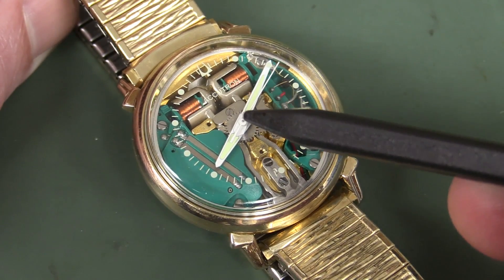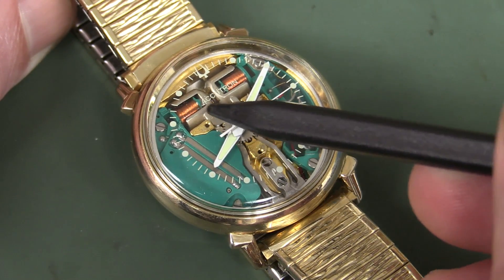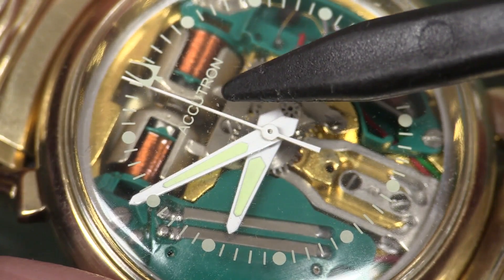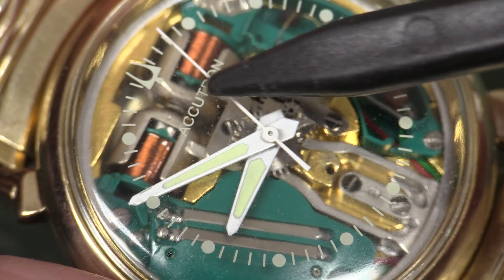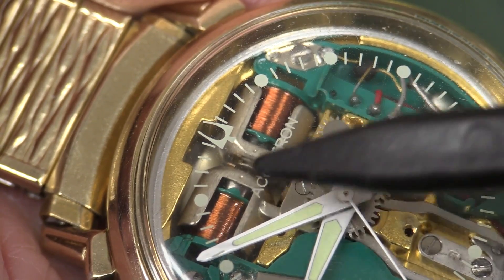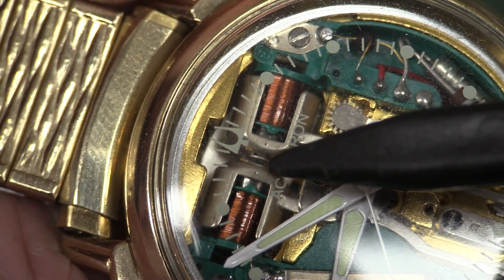It's the remarkable tuning fork — you can see it in there. You can see the two arms of the tuning fork, one here and one there, and you can see how they're actually welded onto the metal that goes over the coil. The entire metal part is free to move back and forth across the coil on either side, and there's a gap down in the middle.